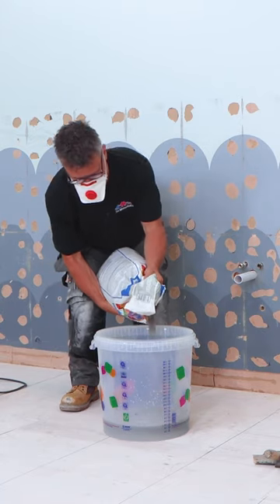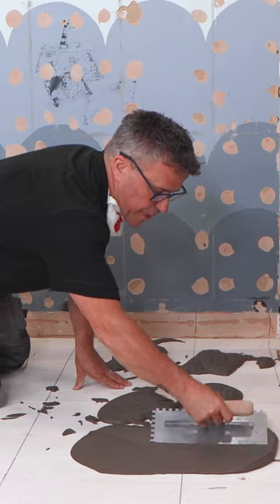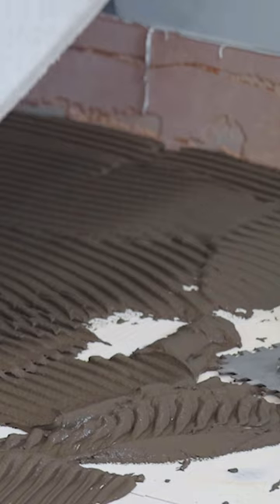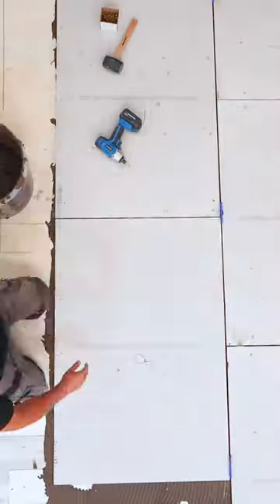mix up your tile adhesive — I'm using a flexible floor tile adhesive. Spread this out with a trowel and then comb it through. Place your cement board on top, give it a gentle tap, and then screw it down through the floorboards into the joists below.